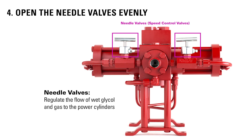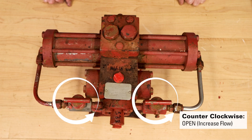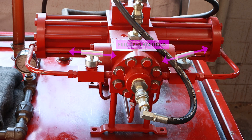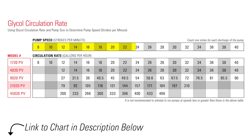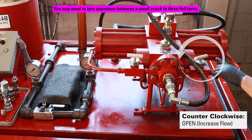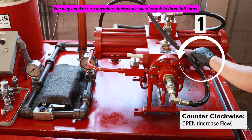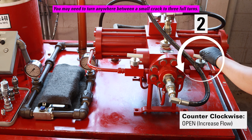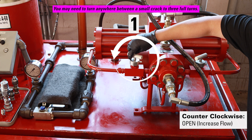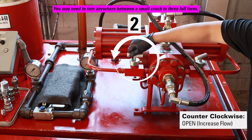Fourth, open the needle valves evenly. They open counterclockwise. Note that they are often not parallel, so when they are open they may be pointing in different directions. There may be a different number of turns required depending on the size and specifics of your pump. You can do this one at a time, but make sure to open them evenly. One, two, three. One, two, three.